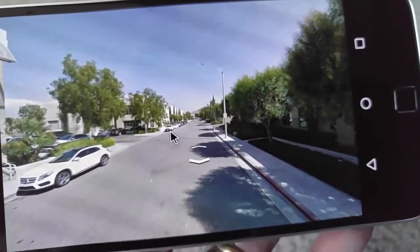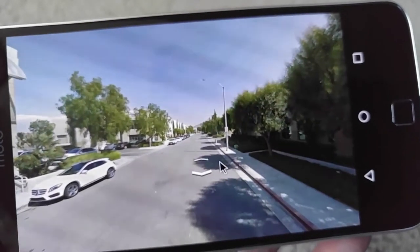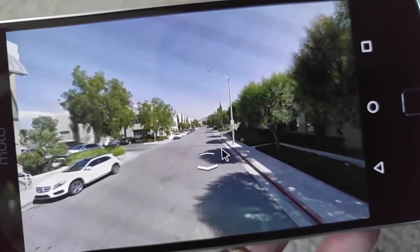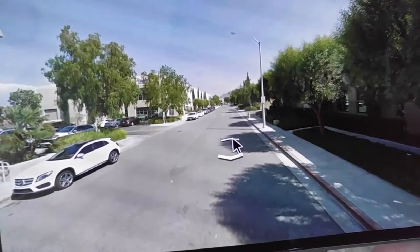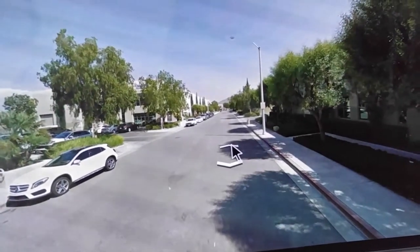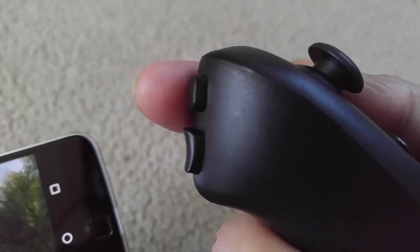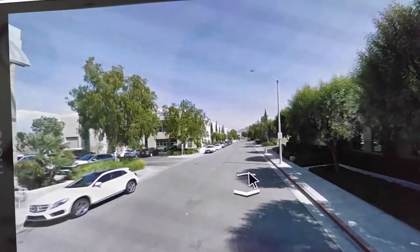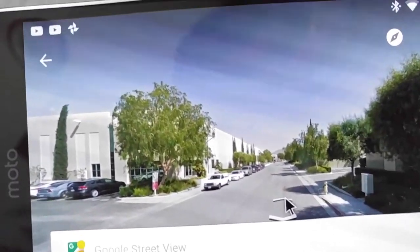The mouse is working now. I'm using the pointer and I need to click — I'll make sure I position the mouse onto the arrow, either forward or backward, and then use this button to press and select it.